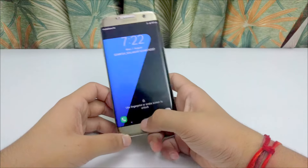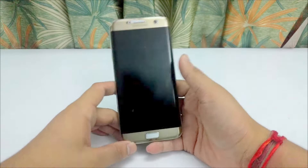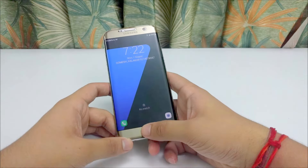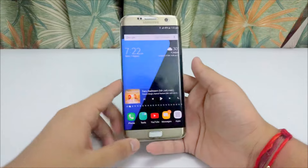Another con is the fingerprint sensor. It is the worst fingerprint sensor I have ever used, although it has improved after an update. But still it cannot match up to the quality of the Nexus or iPhone.